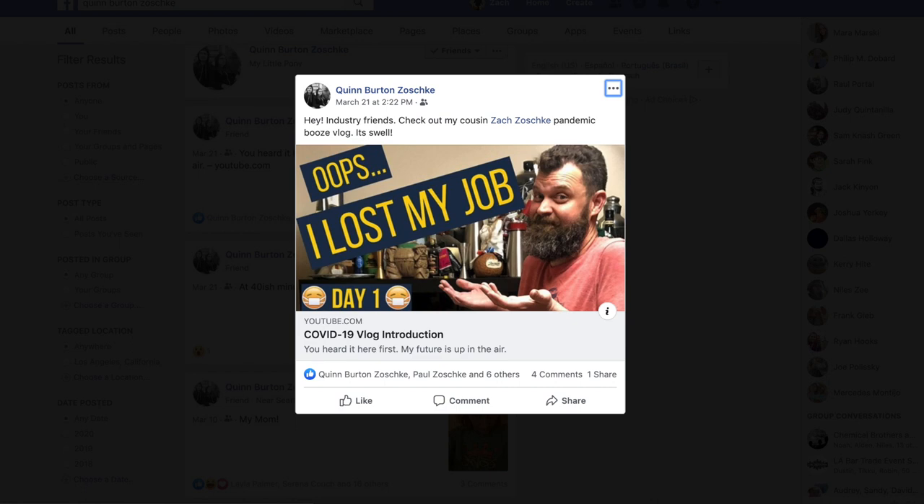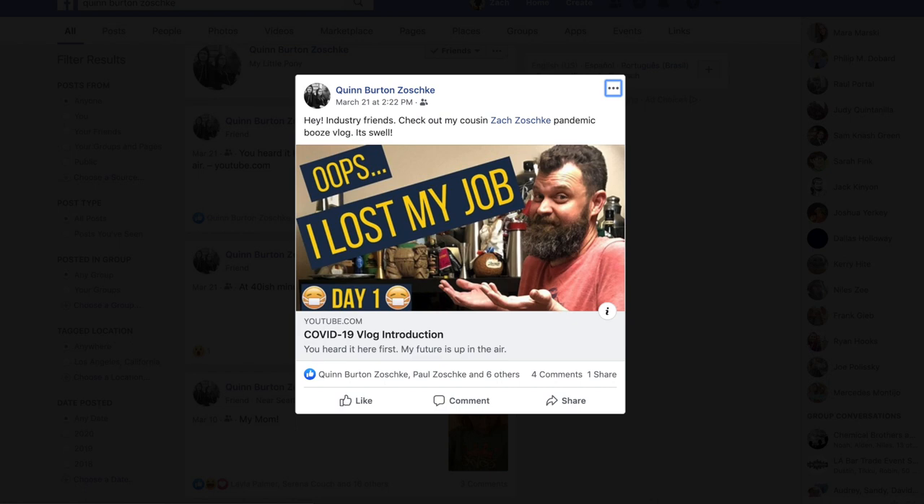Before I get to that, I want to say a quick word about my cousin Quinn. He shared my channel on his Facebook page and encouraged his industry friends to check it out, which caused a modest bump in viewership. I didn't ask him to do this — he just did it. For a guy who's just getting started, it means the world. Quinn, thank you.